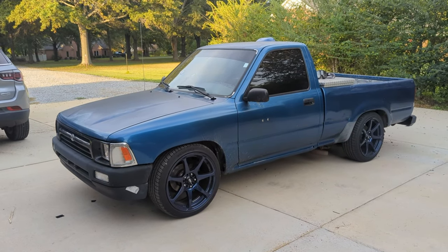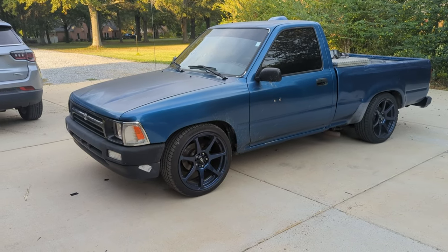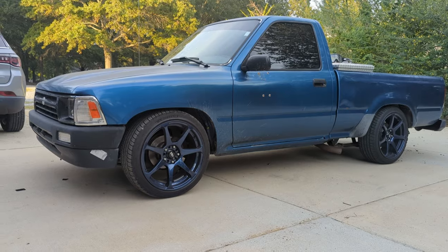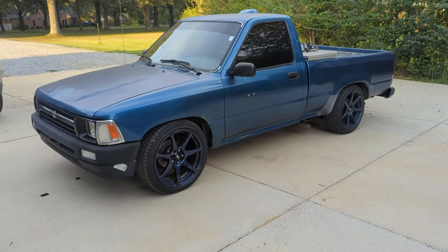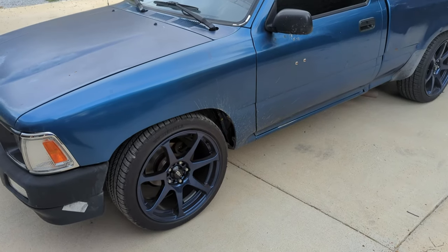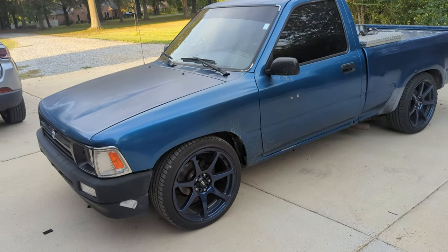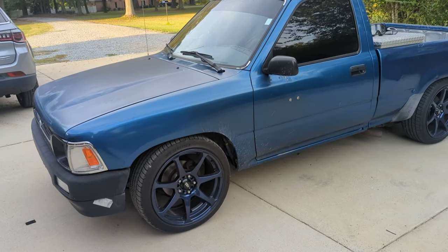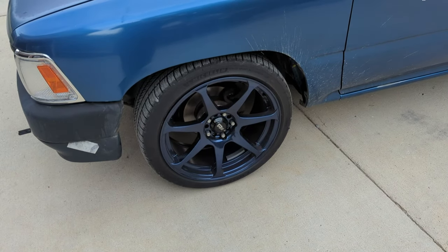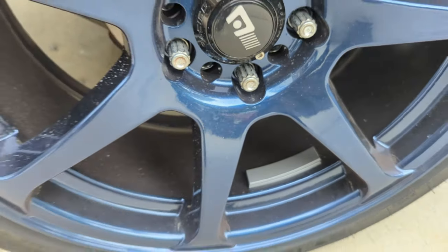Not working on the Yoda today, but as you can see there are some different wheels on it. You might also be able to see it's a little lower to the ground. This is just an update video — I'm probably going to push this to the front even though I still have a handful of videos to edit and upload. As you can see, I got some different wheels, and you might also notice that they are blue.